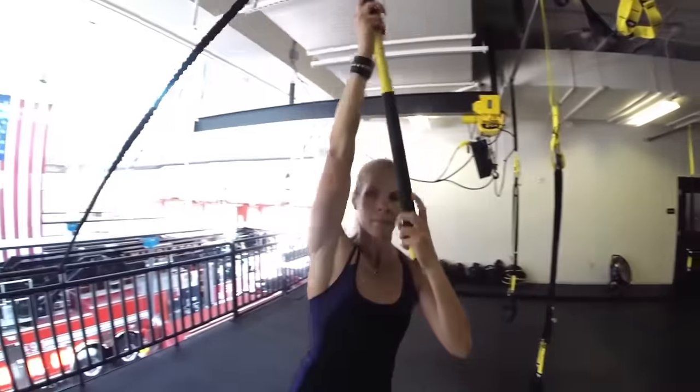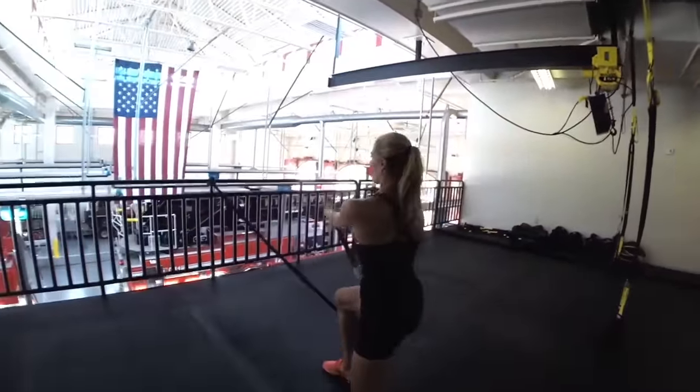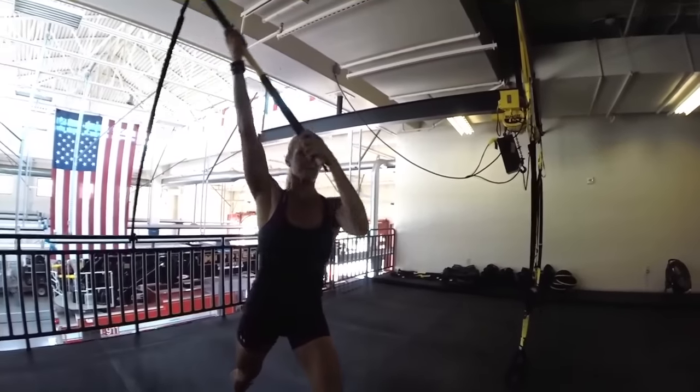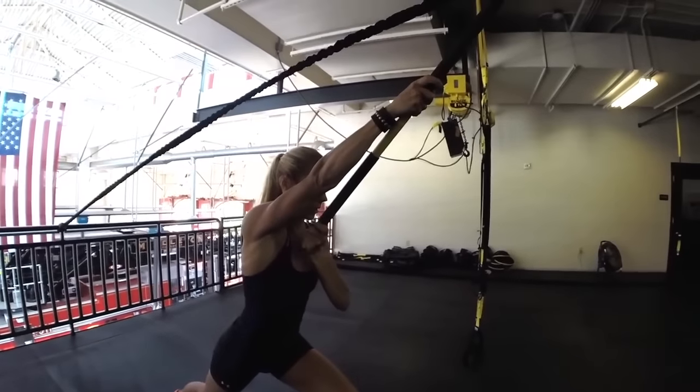It takes elements from the previous two exercises and combines them, giving you a balance challenge and overhead stability challenge using a pull, pivot, and push combination.